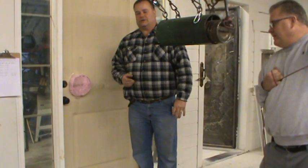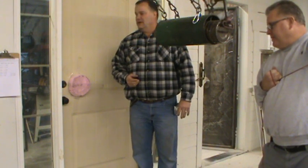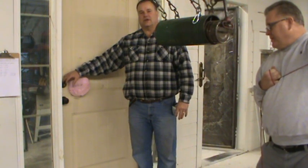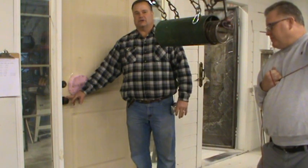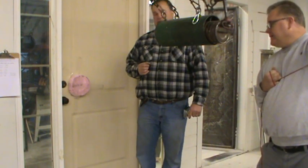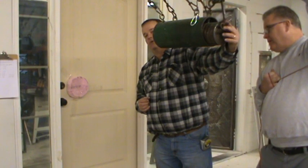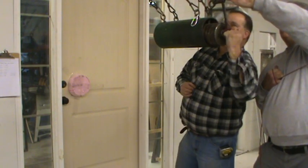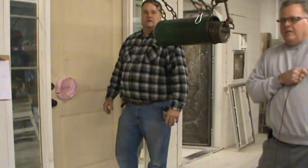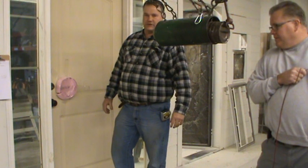We're going to go ahead and do two impacts at 300 foot-pounds. The deadbolt used in this test is the Schlage B60 series and a Schlage passage knob. We'll conduct the test now — two impacts at 300 foot-pounds. The distance we pulled it back was 40 and 3/16 of an inch. This is the second impact at 300 foot-pounds; we pulled the ram away from the door 40 and 3/16 of an inch.